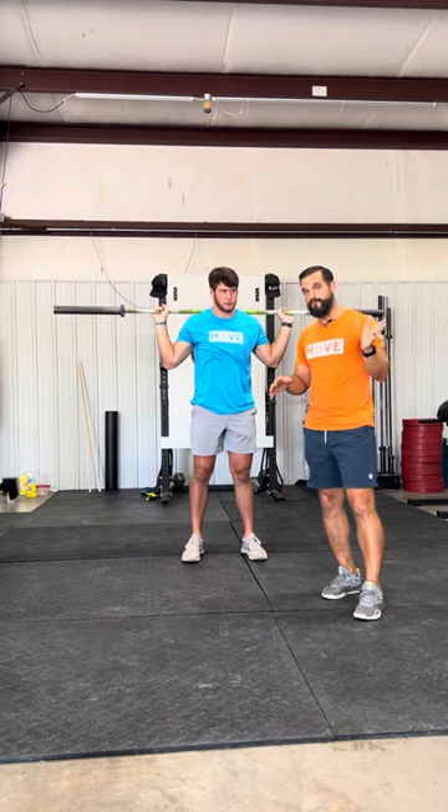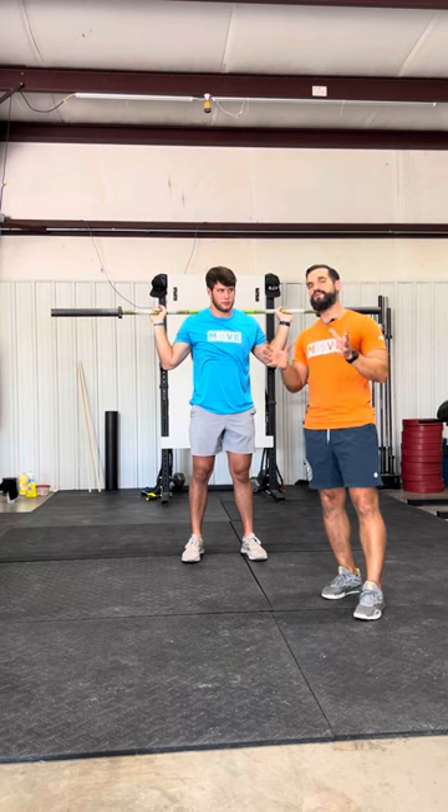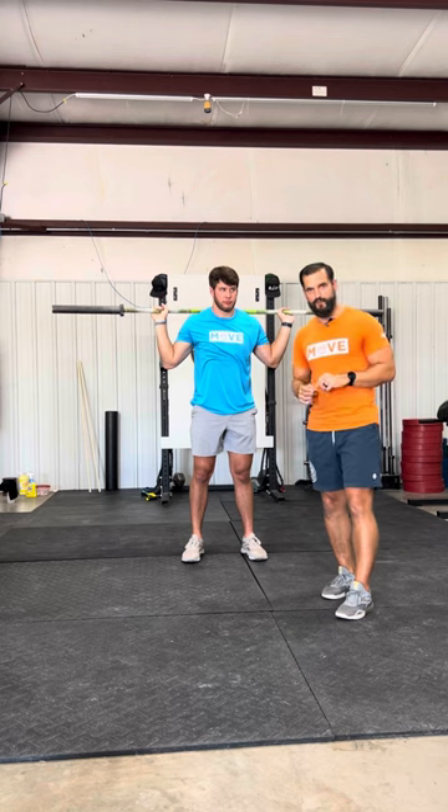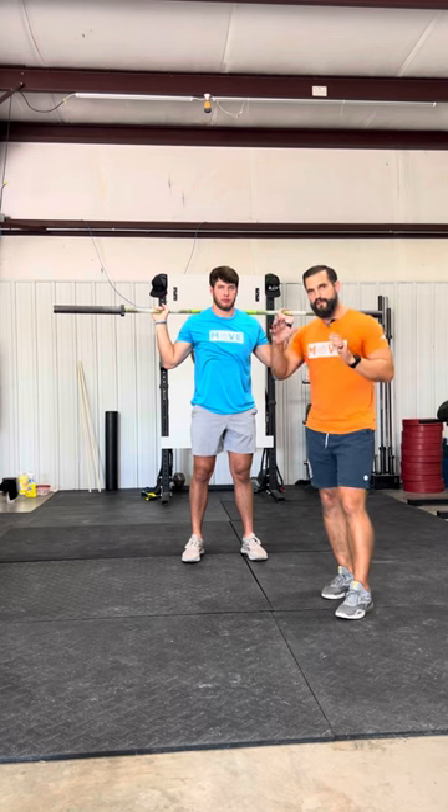The rep schemes here are going to change from weeks 0 to 4 and 4 to 8. Pay attention on your program because those schemes are going to be very different, and the load for those particular weeks is also going to correlate to the rep scheme. Pay attention when it comes to that.